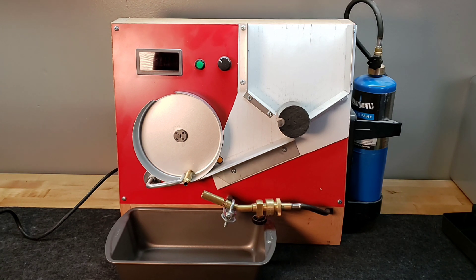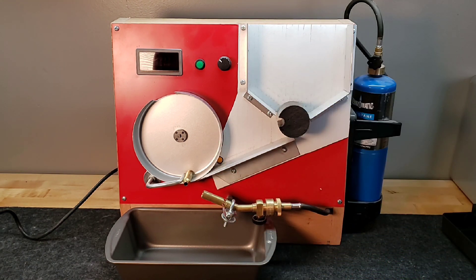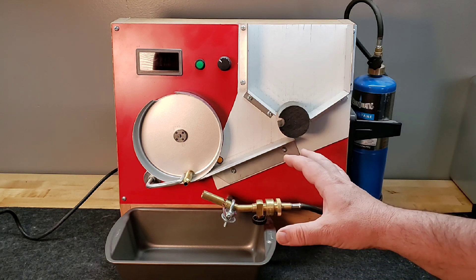For the 300 Win Mag the case wall was a little thicker, so I ended up going with 21 on the dial. And if your neck wall thicknesses are different from one brass lot to another, you're obviously going to have to go back and tweak it — but it's only within a few points that you'll need to adjust.